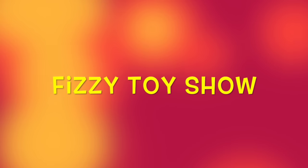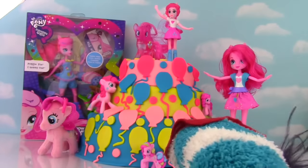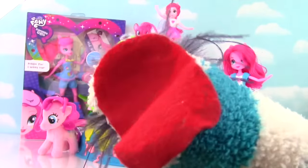For the Fizzy Fizzy Toy Show! My little pony is awesome sauce! Well hello everybody! Welcome to the Fizzy Toy Show!